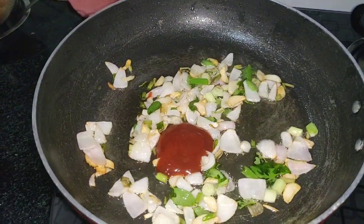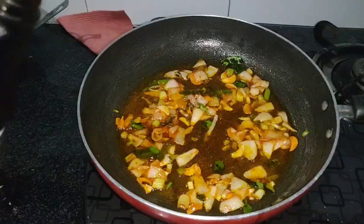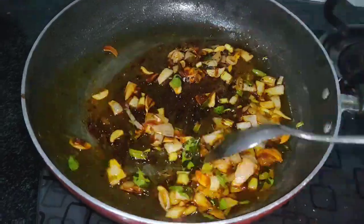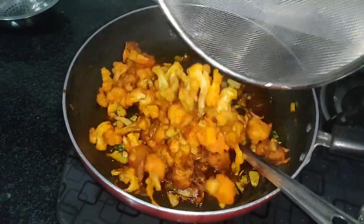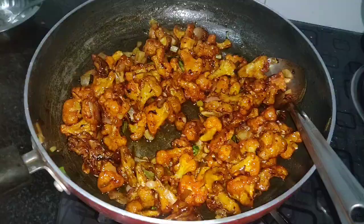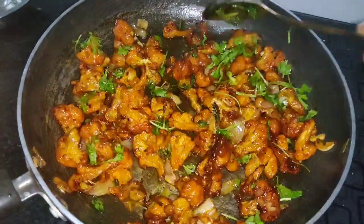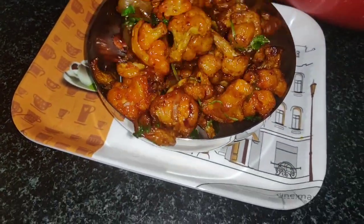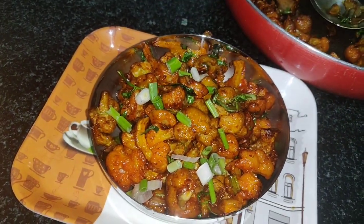Add 1 teaspoon of tomato sauce. I like it spicy so we'll also add red chili sauce. Then add 1 teaspoon of dark soya sauce. Finally, add the fried cauliflower florets and 1 teaspoon of olive oil and toss everything together.